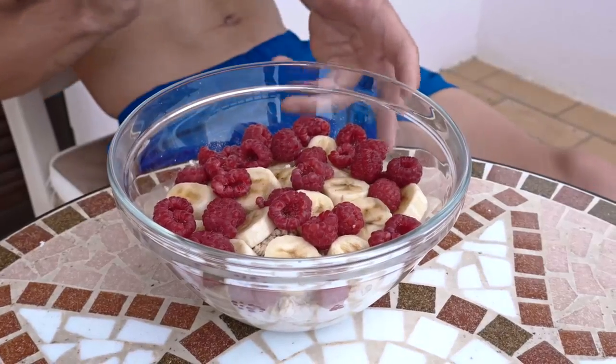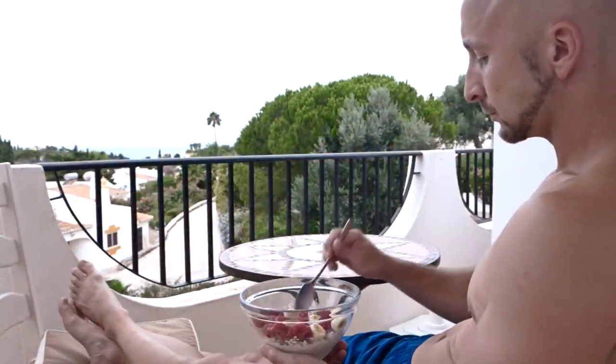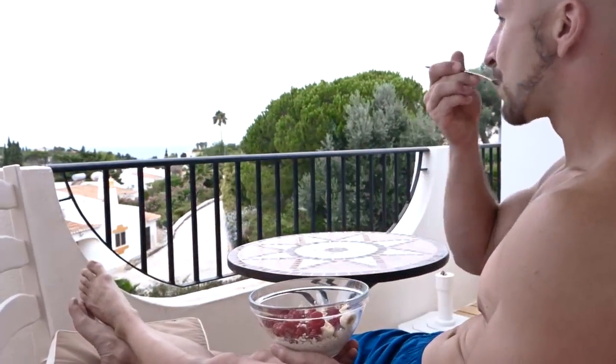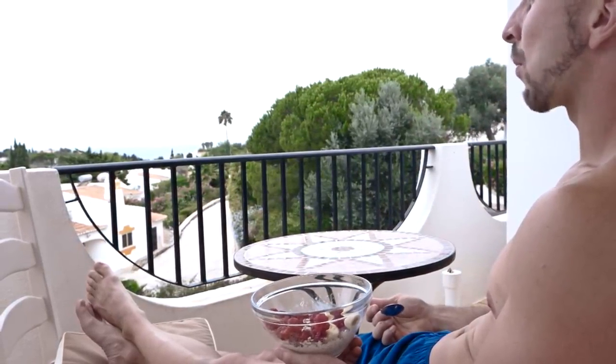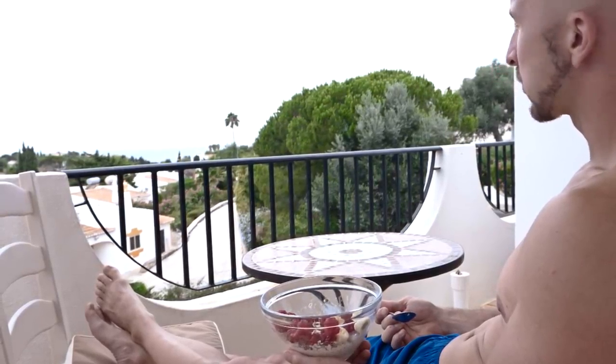The last thing you should do every morning is eating a healthy breakfast. On the other hand it's also possible to skip the breakfast, for example when you do intermittent fasting. Depending on how you eat in general and what you plan for the day, you can benefit from both options.